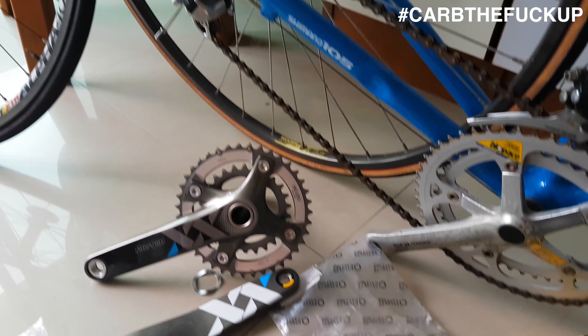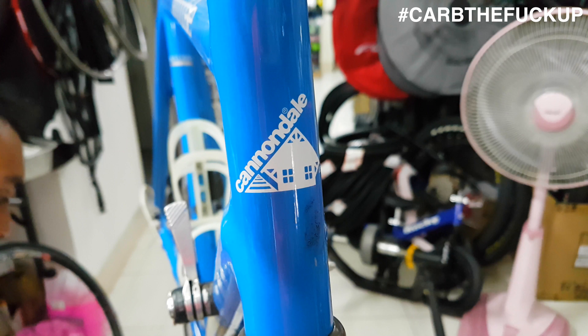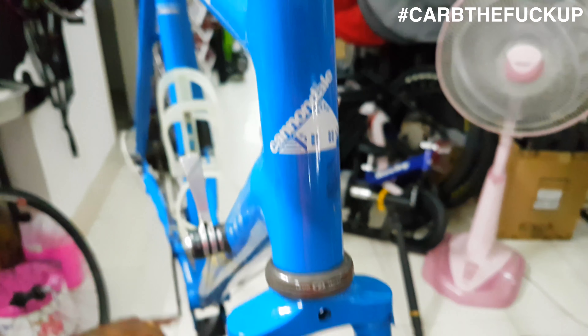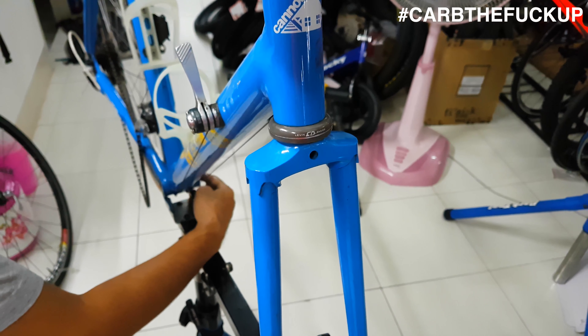No wonder it hadn't been ridden — look at these cranks. They're like a 42 inner and like a 54 or something — just stupid gearing. That cassette is good if you live in Florida, but you don't want to be riding up hills enjoying it on that kind of setup.